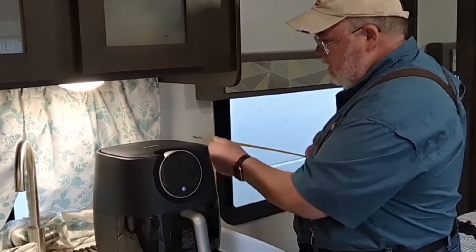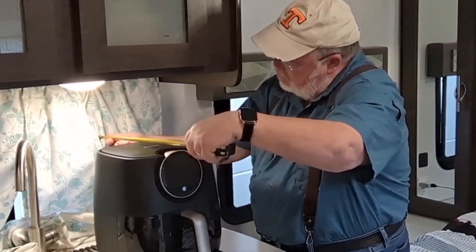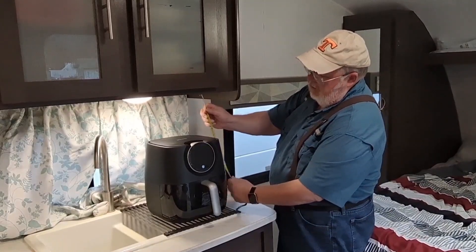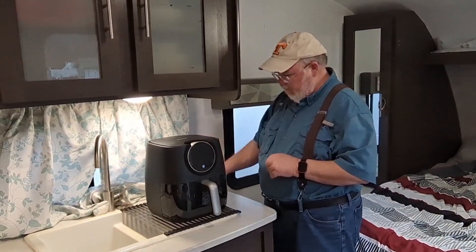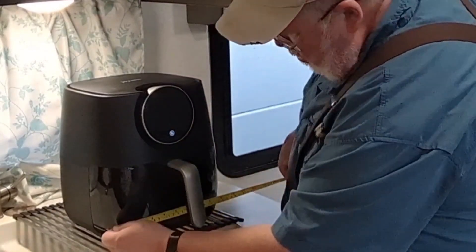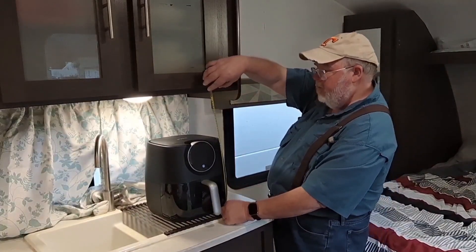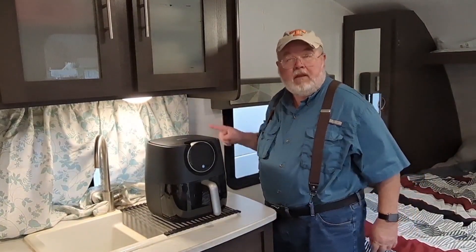We're using it here in an RV. There's plenty of room in the front, between it and the curtain in the back, above it, and on the side — so it's got plenty of clearance. It doesn't take up a lot of counter space. The unit is about 10 inches deep, about 11 inches wide, and approximately a foot tall.